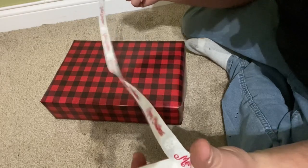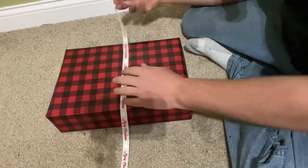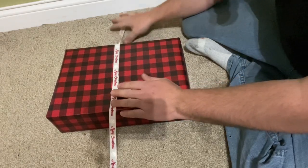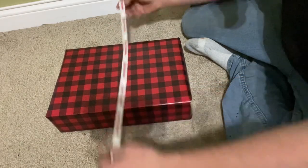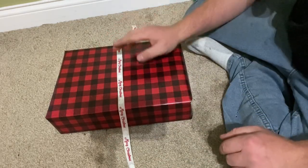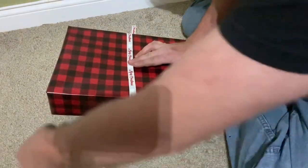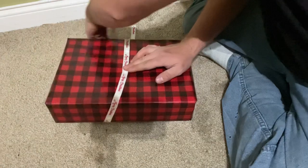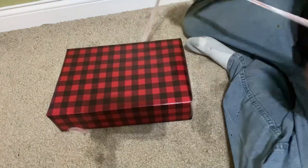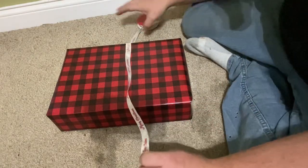Okay, so now you get yourself some ribbon. You're gonna let it hang over the box about 10 inches. Take your ribbon, wrap it under the box — it's gonna come up. Switch sides.